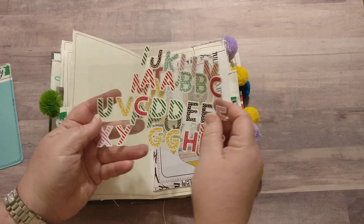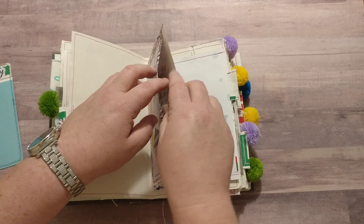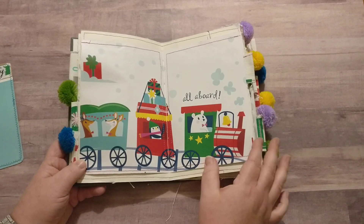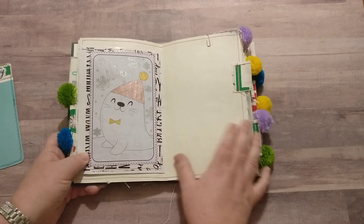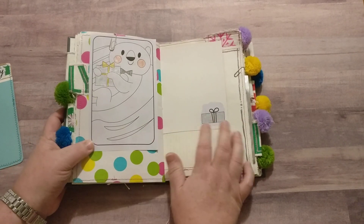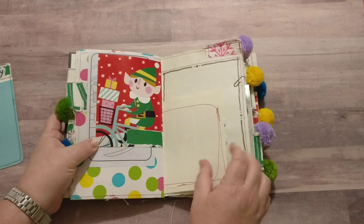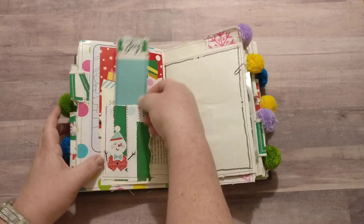There's another pocket, and here I have the leftover letters from the sticker sheet that I didn't use — whoever ends up with this journal, those are for you to use however you'd like. Here we have a gift bag, and the other side has a pocket. Again, one of the pages I colored and another extra page that I colored with those markers.